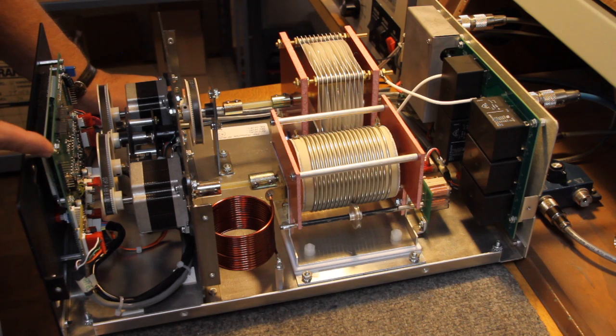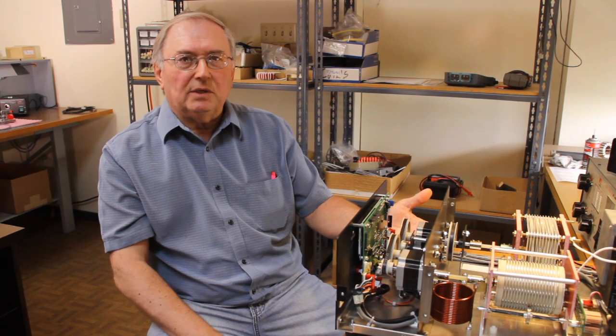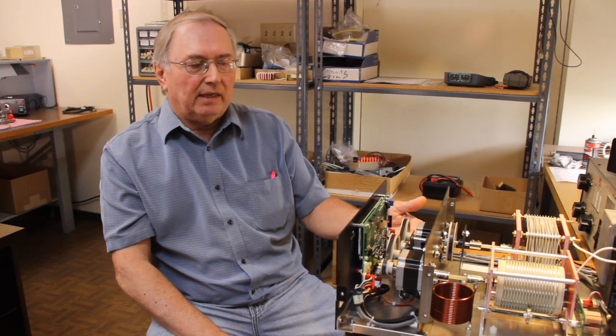We have a processor board at the front that drives the LCD. We're using a Texas Instruments chip that is very well known and certainly gives us all the features that we enjoy with this unit. You can see that the size of the unit is really pretty well identical to the former automatic tuner that we produced here at the plant.